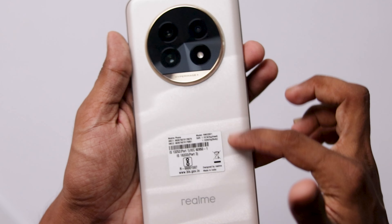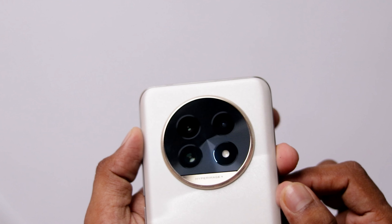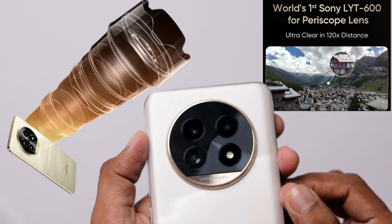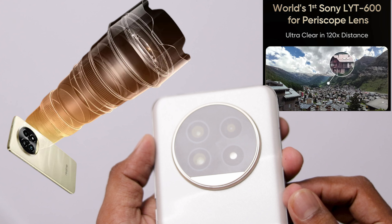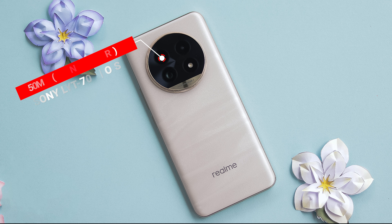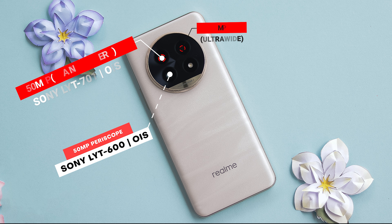The phone has a large camera setup. The first camera is a Sony LYT-701 OIS sensor, 50MP. The second camera is a Sony LYT-600 OIS periscope lens. The third camera is an 8MP ultra-wide-angle camera.